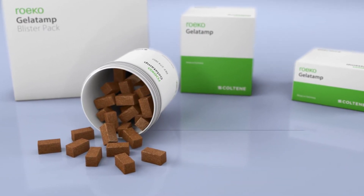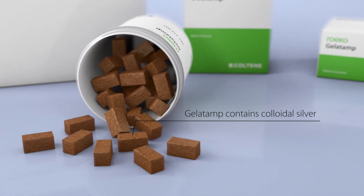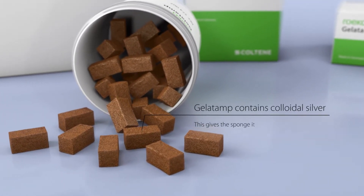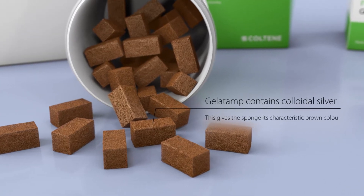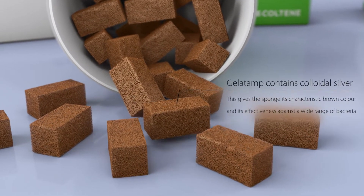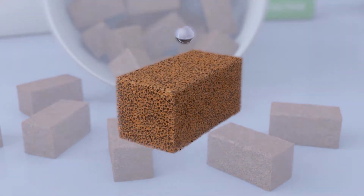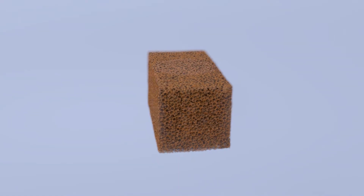Gelatamp is made of foam gelatine and colloidal silver, and it is this silver component that sets Gelatamp significantly apart from sponges made solely from gelatine. The colloidal silver gives the sponge its characteristic brown colour, and it is also known for its effectiveness against a wide range of bacteria.